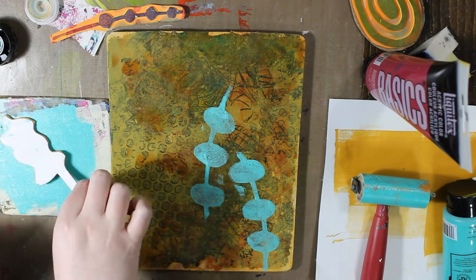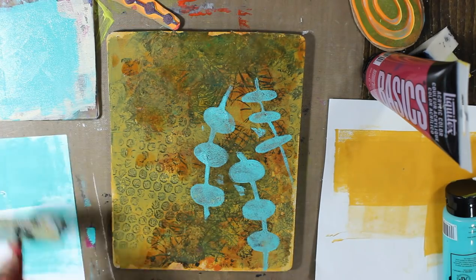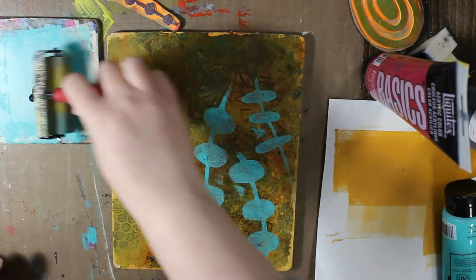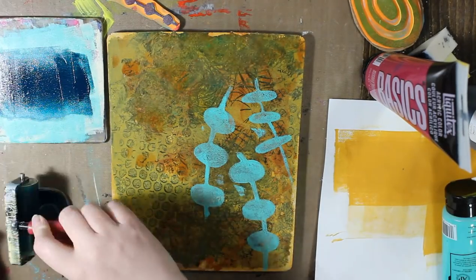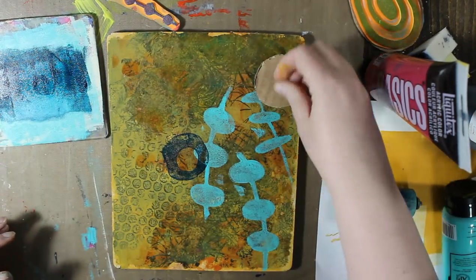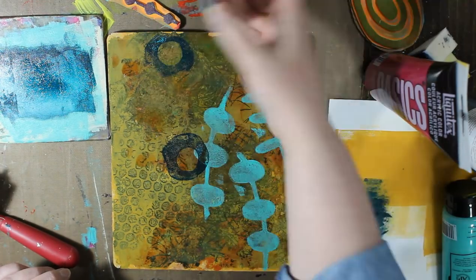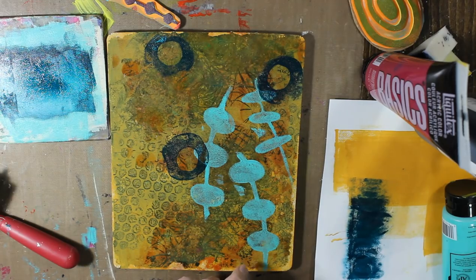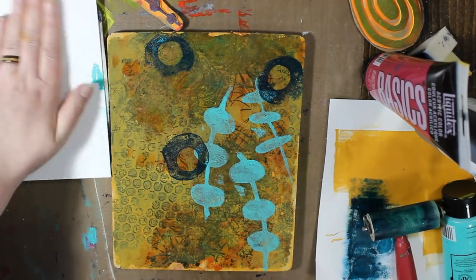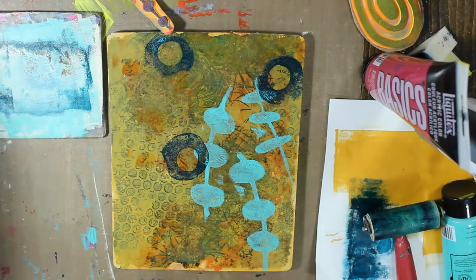The texture plate I used when I applied the azo gold — that was a texture plate by Carabelle. And part of my French is off but I think it says 'non-tissé,' which translates to non-woven. Then I did the handmade stamps. That color there is a beautiful Golden fluid paint called Turquoise — in brackets it says, and I'm probably pronouncing it wrong, 'phthalo.' Most likely I am pronouncing it wrong.